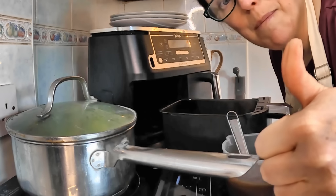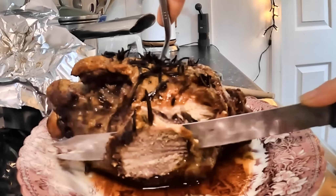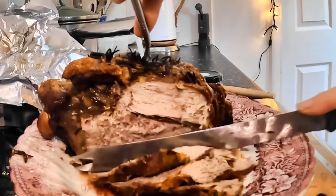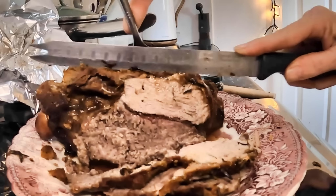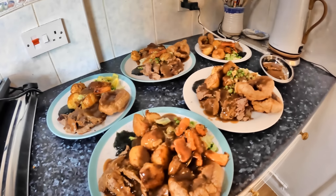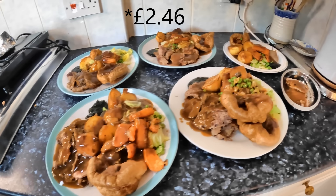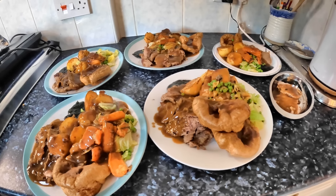I'm going to serve up. There we go — five meals: Valerie's, and Valerie has a bit extra because obviously she shared the cost. This is £2.42 per meal, which is pretty damn good, I think. I'm going to hurry up, give that to Valerie, give everybody their meals and come back for a taste test. See you in a bit.